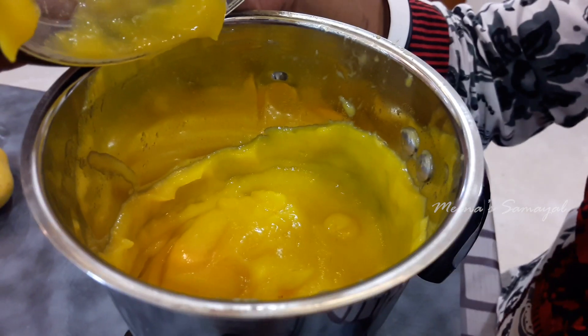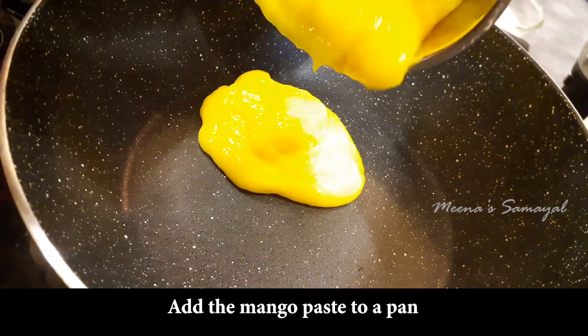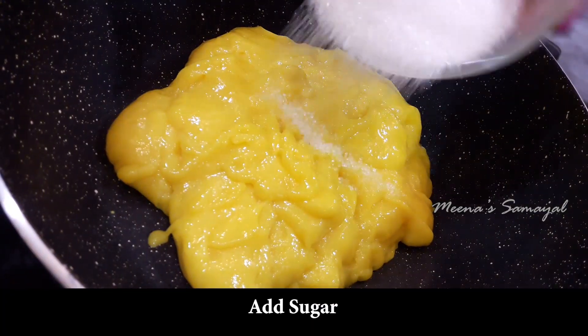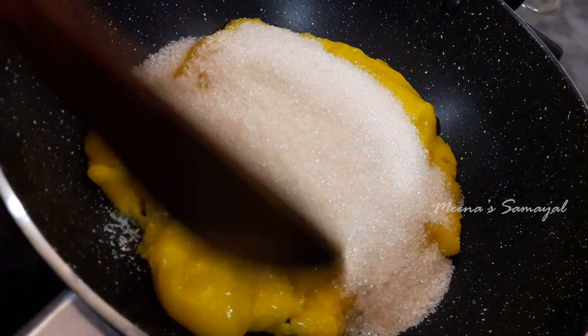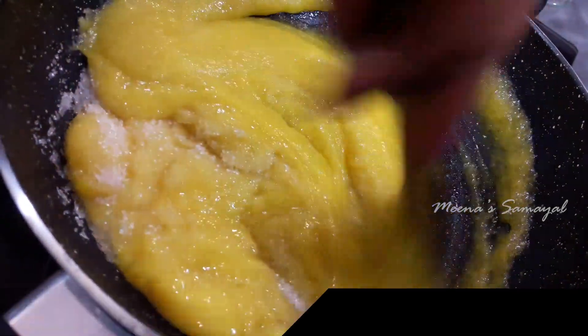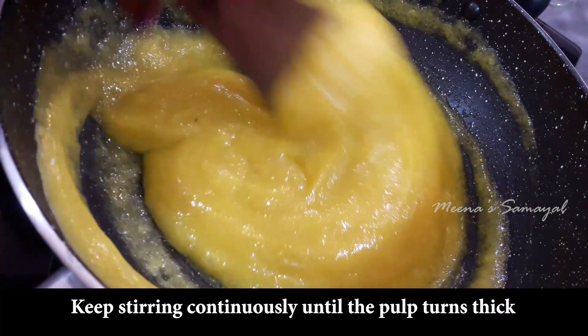Now we are going to heat a pan and add the mango pulp. Keep the flame on medium so the texture will thicken. The sugar level is about 1/3 cup but it varies — if your mangoes are very sweet, reduce the sugar. Now we add milk powder and desiccated coconut. You can also use condensed milk; the sugar levels will vary accordingly.